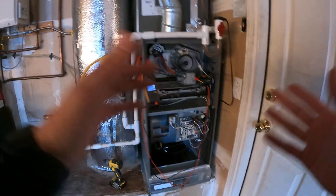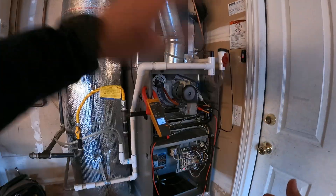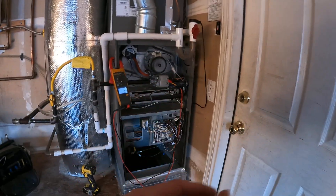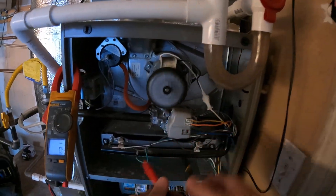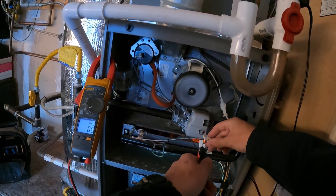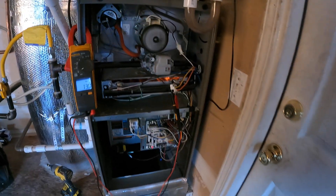Typically, when the circuit board is telling you it's a pressure switch but that's not really it, that leads me to the circuit board. But we want to check absolutely everything possible before we come to that conclusion. That gas valve is acting a little weird, so I want to take the wires completely off the gas valve — just bare — and we'll see what we get when we hear that click.